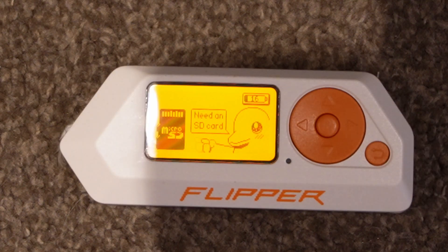Hi guys, just a quick video today. Earlier on I thought I hadn't used the Flipper for a while, so I thought I'd dig it out and have a shot of it. When I went to start it up it was completely dead, which I expected anyway as it hadn't been used in a long time.